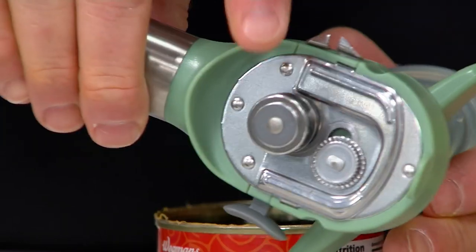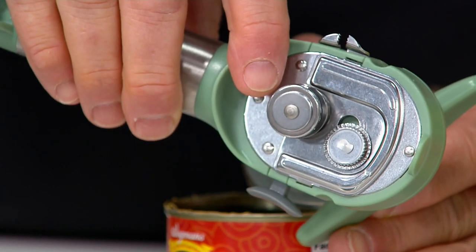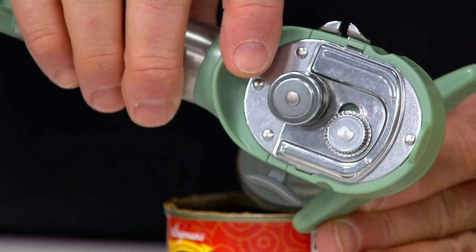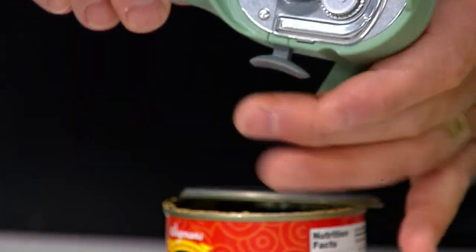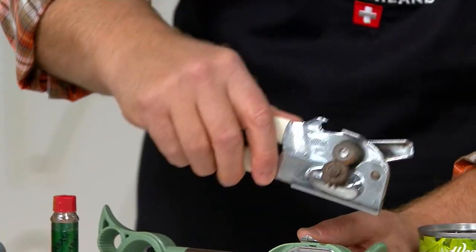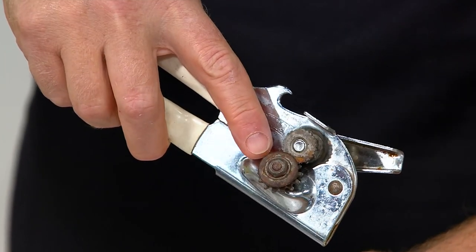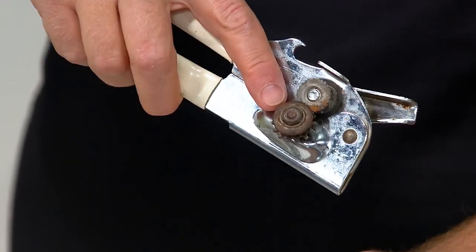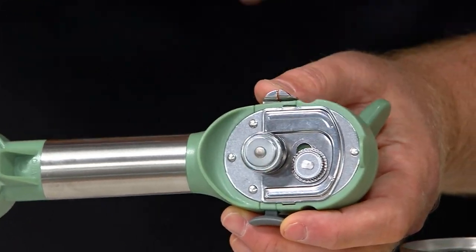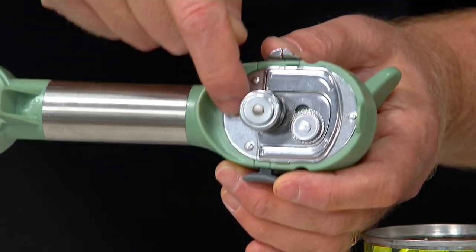What this can opener does is it never touches the food. It doesn't cross-contaminate. It doesn't create sharp edges on your can or your lid. And it doesn't put microscopic shavings of metal into your food. Until Kunra Khan, this was the only choice to open a can. That's a blade, folks. That's bacteria. My mother was like, make sure you use the people can opener for people and the dog can opener for the dog because it would cross-contaminate. I can open dog food and then split pea soup right afterwards because it never touches the food.